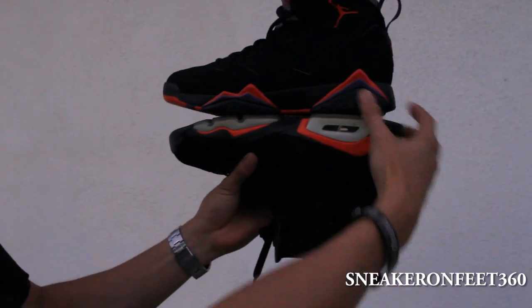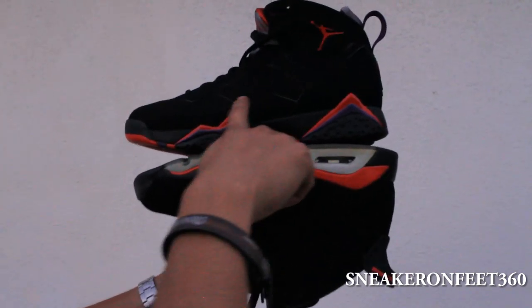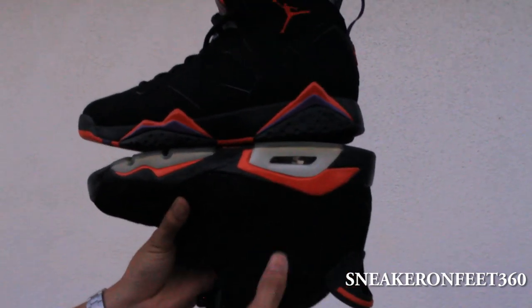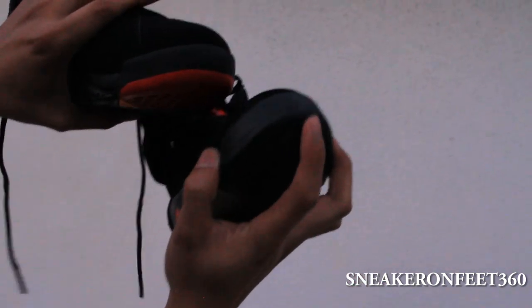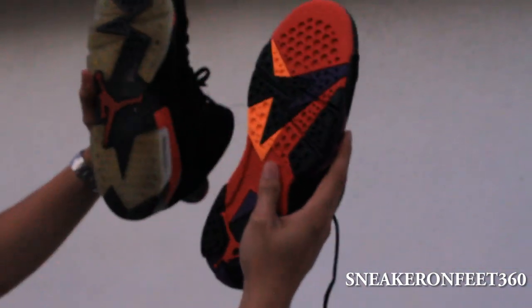I'm gonna show you guys the Retro 6 and the Retro 7 similarity. You can see all these lines and designs pretty much came from the Retro 6. But the 6 has sharper corners and a much more defined pattern. This is the 6 Infrared — it has more lines and more pattern versus the 7 which is sharper but more dull. You can still see the shape is coming from the 6. The bottom sole front is also from the 6 — very similar. But the sole on the 7 is bigger, quite bigger and more narrow.